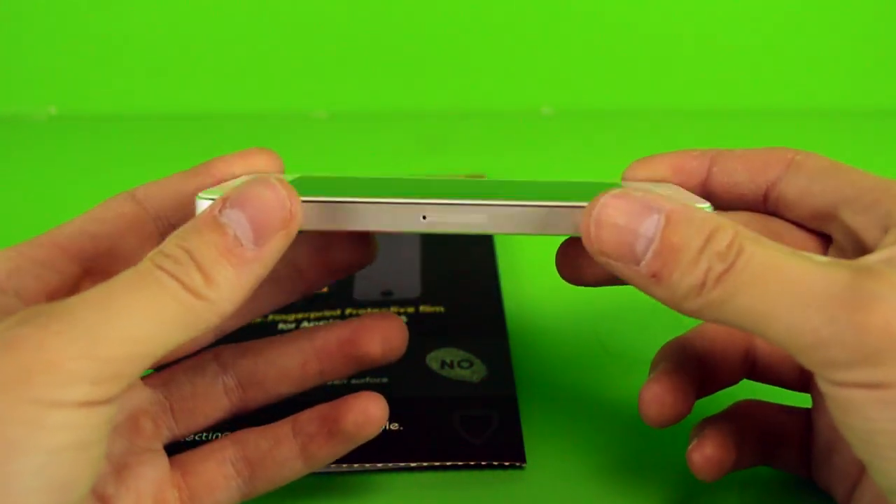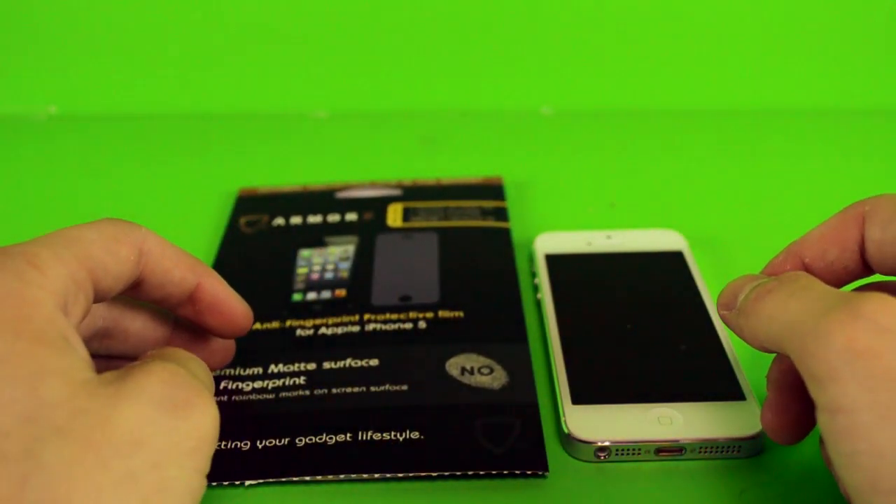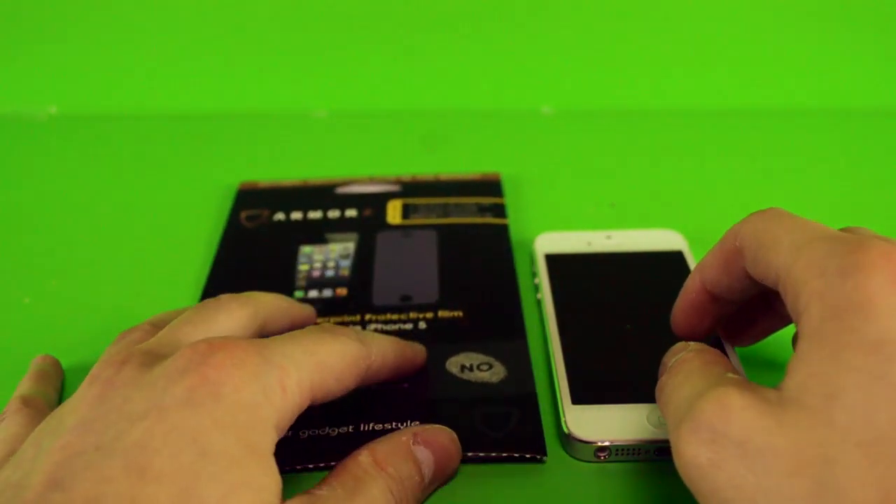Anyway guys, that's my review and unboxing for the Armors Anti-Fingerprint Screen Protector. If you like this review, please hit the like button, comment below, and subscribe — it will help me out a lot. Thanks for watching.